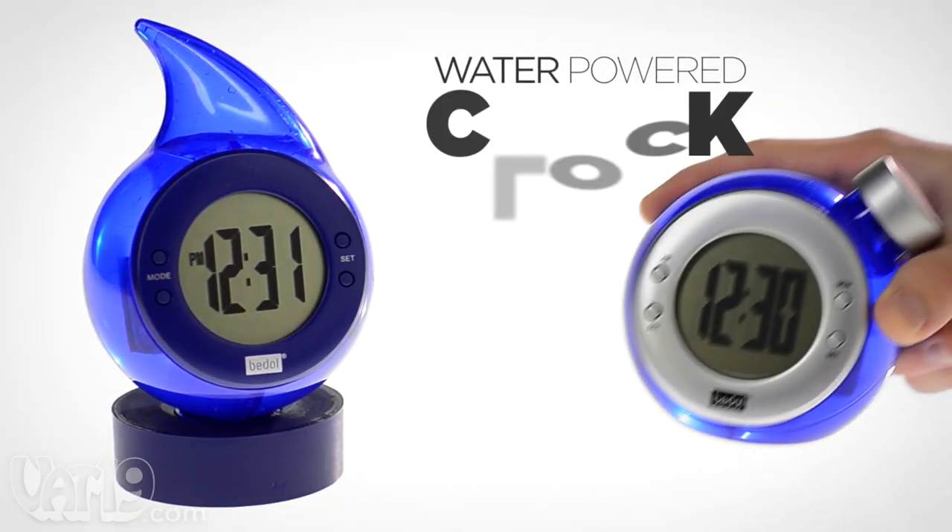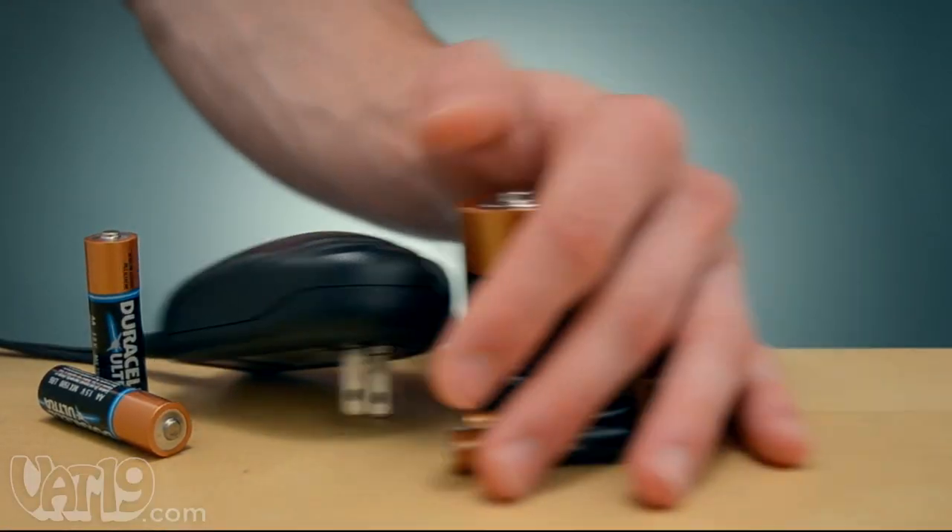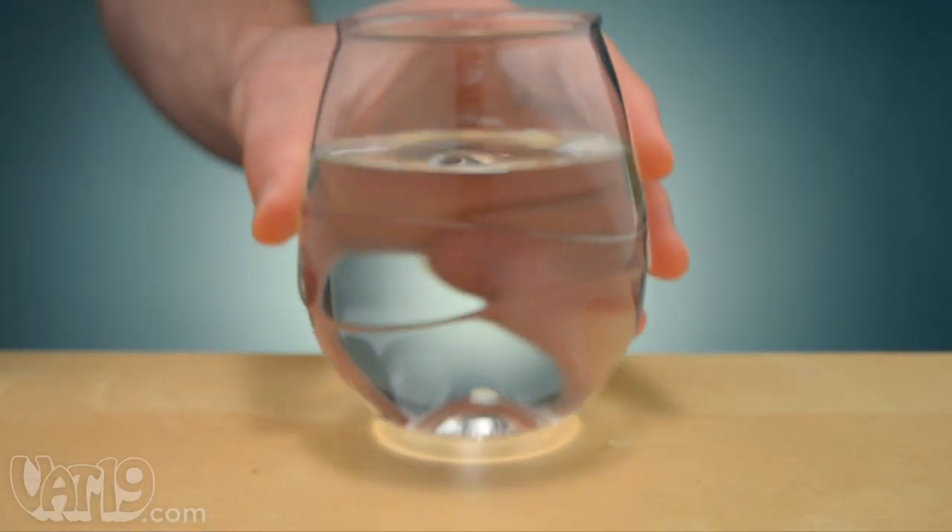The Water Power Clock keeps accurate time using only water. No disposable batteries, no power cables, just tap water.